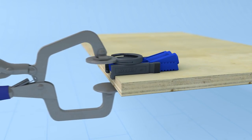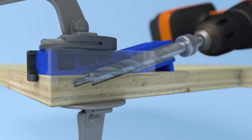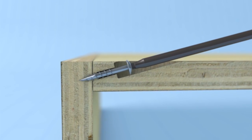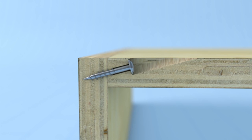Simply position the jig on one of the pieces to be joined and then drill a pocket hole using the special CREG stepped drill bit. Drive in a CREG pocket hole screw and you're done. The self-tapping screw pulls the pieces tightly together for a joint that's strong and secure without unsightly fasteners or messy glue.